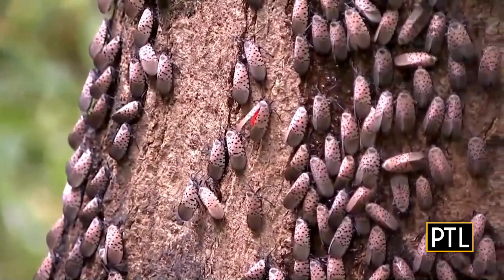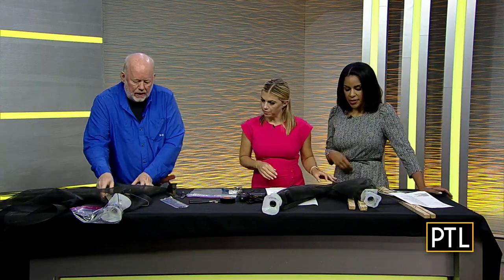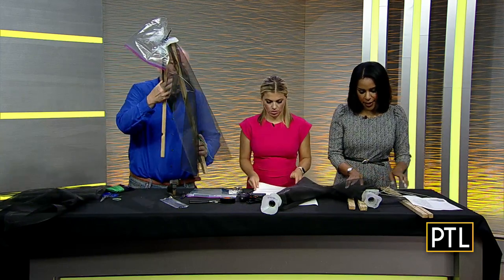They make this honeydew — a really disgusting sweet stuff that attracts other insects. The thing is there's no predator. Whenever we have an infestation like this we need a predator. Someone texted me this morning with a picture of a praying mantis with a spotted lanternfly decapitated, so the only thing we have right now is a trap.